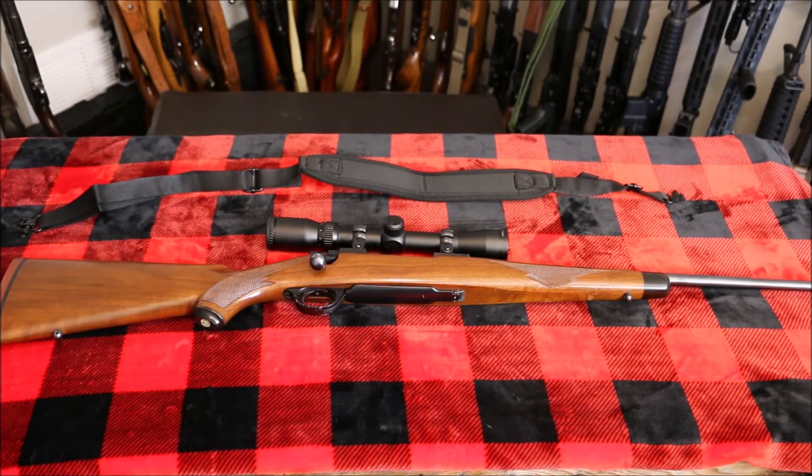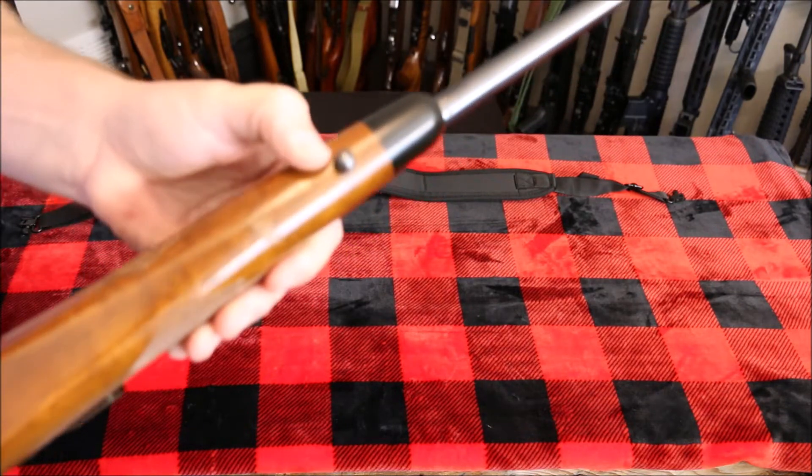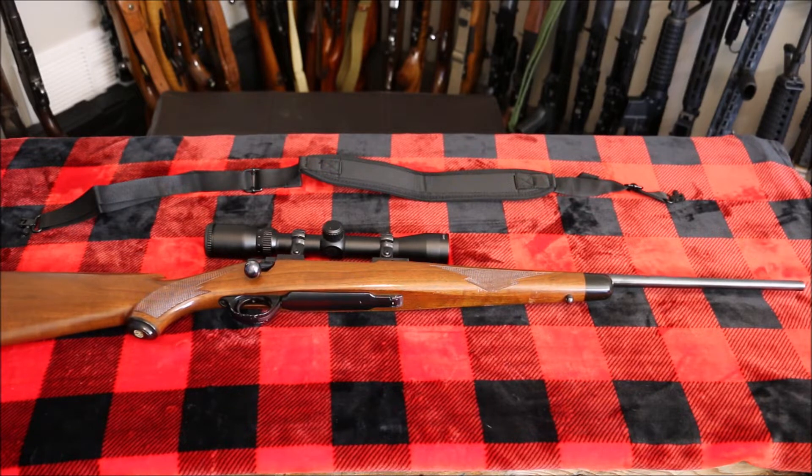We have a Ruger M77 here that we'll install it on. Basically, any rifle that has these type of swivel studs, this sling will immediately install on. I have a couple of Ruger M77s it would work on, an M1 carbine, an old Husqvarna 30-06, and your Savage rifles — any of your hunting rifles. Most of them have that type of swivel system, and this sling will immediately install on those.